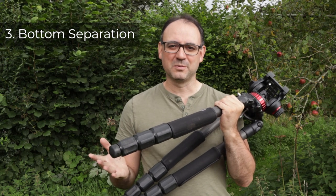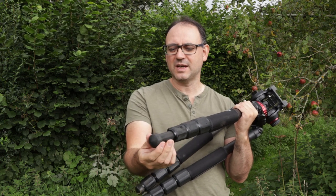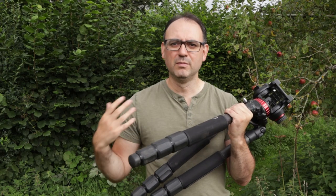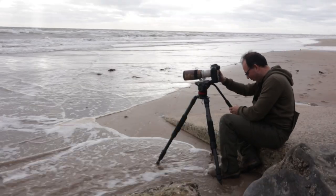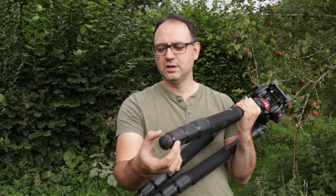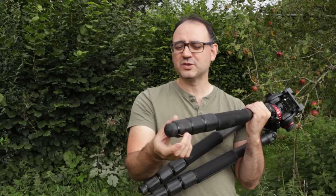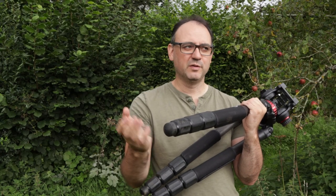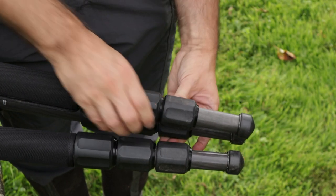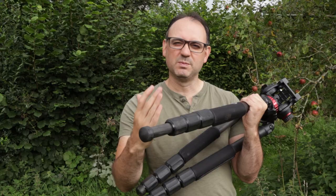This next tip might contradict what I just told you, but sometimes it's actually better to extend the bottom section just a little bit. In situations where there's a lot of mud on the ground, or on the beach for example, if you leave it closed up, you can get lots of muck and dirt collecting around that joining section. It's a lot better to just extend that bottom leg even just a couple of inches — it doesn't have to be much — and that keeps it clear of the joint.